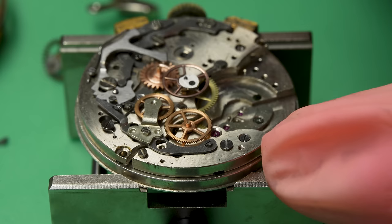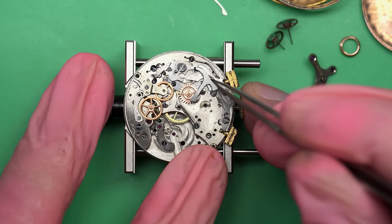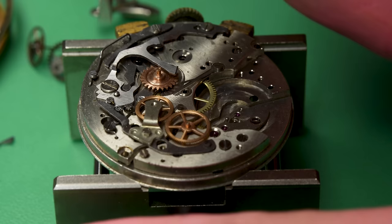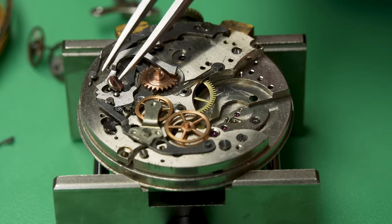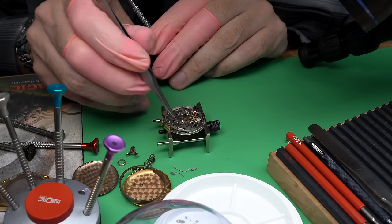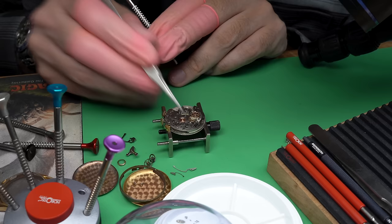This is called the coupling clutch. And this wheel that I'm taking out in the middle — that one is the chronograph runner wheel. That's the wheel that turns to turn the chronograph seconds hand on the other side of the watch. Now this big, funny-looking piece of metal — this is the return hammer. It has two flat surfaces on the end that will actually act on a heart-shaped cam on those wheels to return them back to zero.